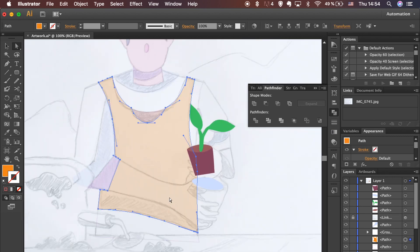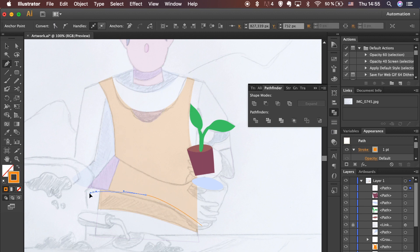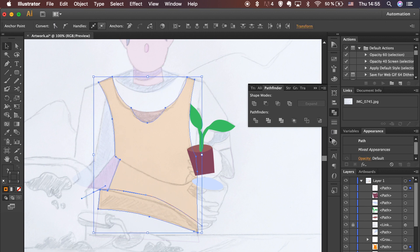Let's move further if you are happy with what you've accomplished till now. To divide the main shape and create a shadow under the arm, let's draw one more line here.